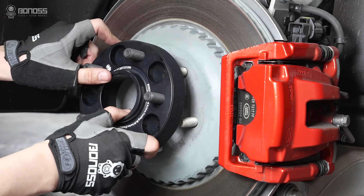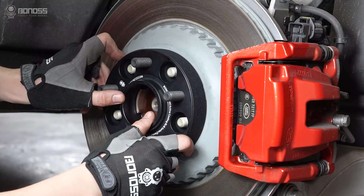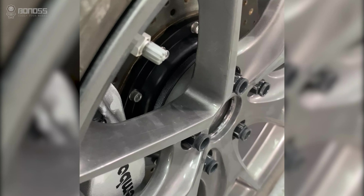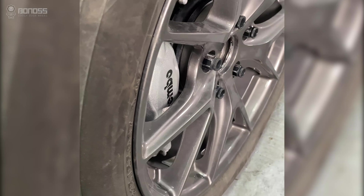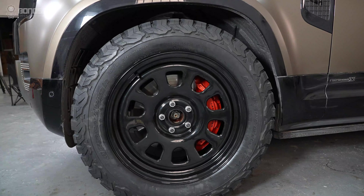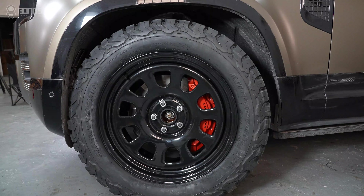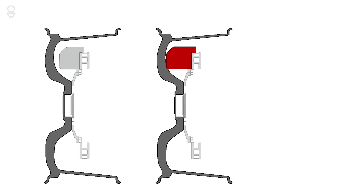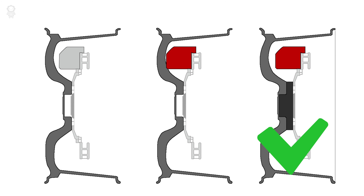With the help of 2023 Land Rover Defender wheel spacers, we can perfectly solve the clearance problem by pushing the wheels out to provide more space. They eliminate potential rubbing issues. In addition, as the wheel inner clearance increases, you can install bigger brake calipers with no problem.